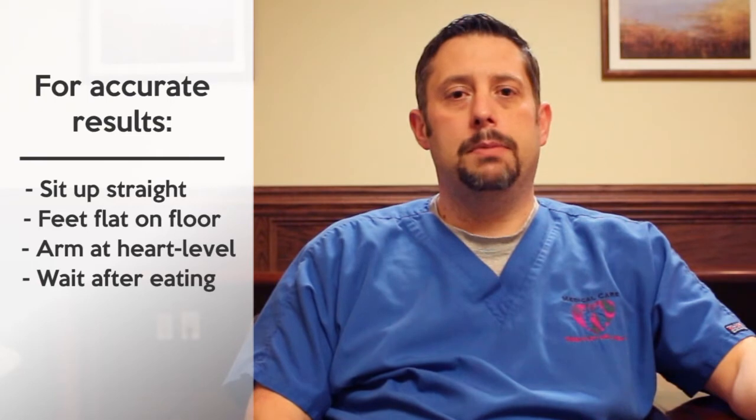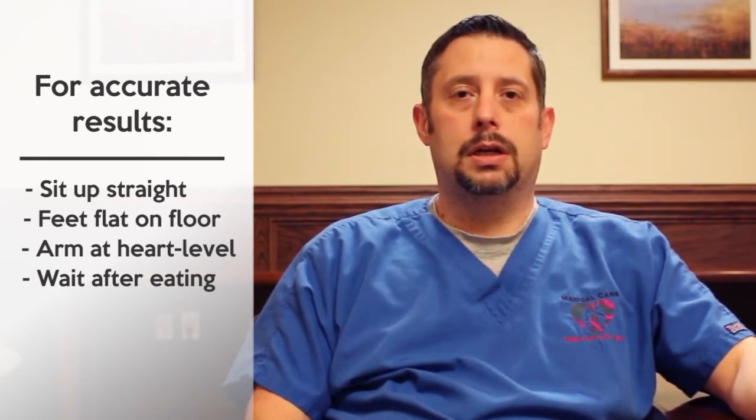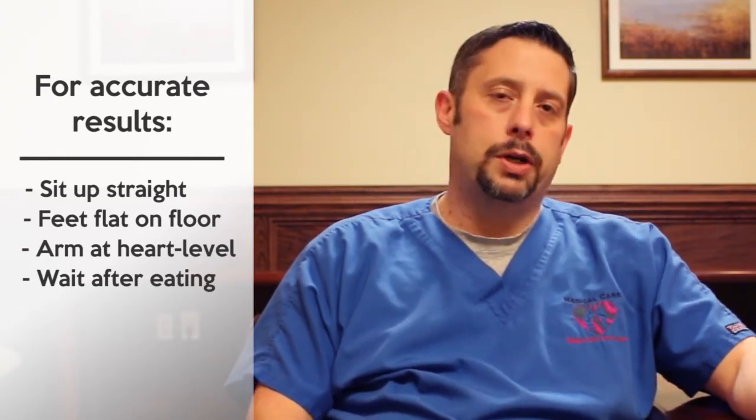You want to make sure and wait 30 minutes after eating anything caffeine-wise, as that is going to change the outcome of the blood pressure. So wait at least 30 minutes after you eat before you take your blood pressure.